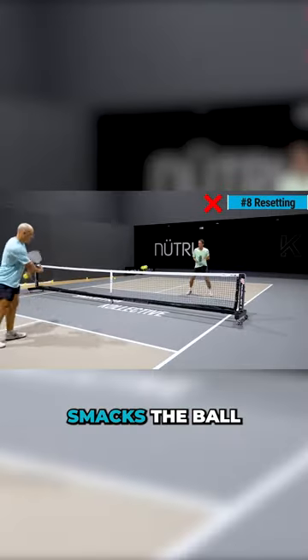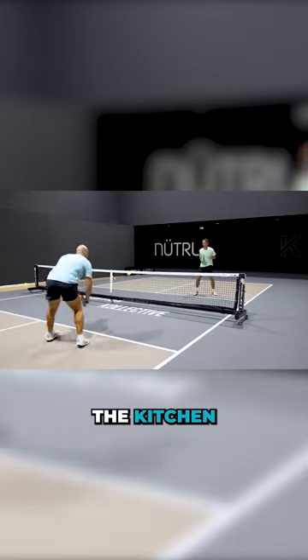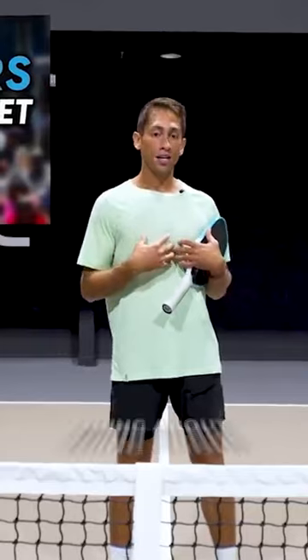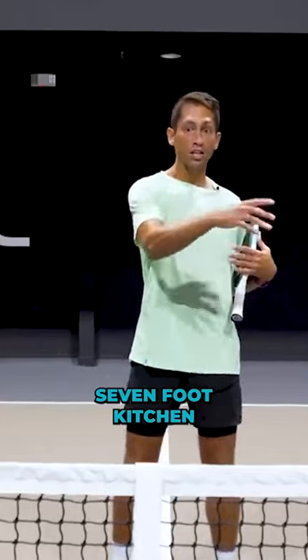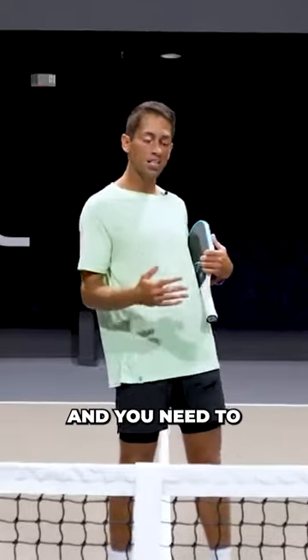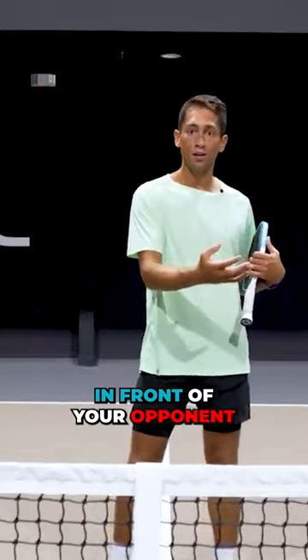Resetting. When somebody smacks the ball at you, trying to soften it up and deaden it into the kitchen will absolutely kill your game. Really the hardest thing about resetting is you have a seven foot kitchen in which to hit this ball. It's coming at you at 30 miles per hour and you need to take just enough pace off of it to get it to land in front of your opponent.